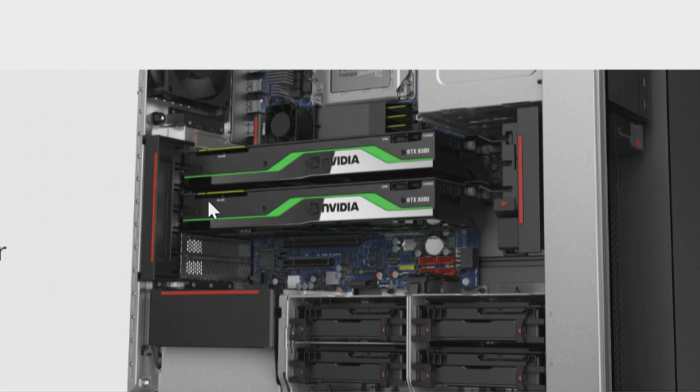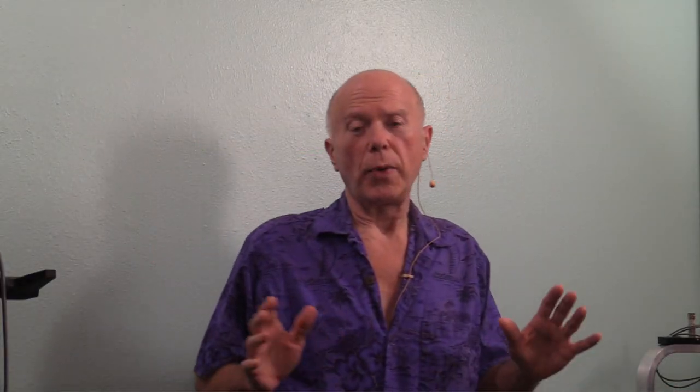With the RTX 8000, the specs show CUDA cores, Tensor cores, and PCI Express 3.0 — not PCI Express 4.0, but it is dual slot. This is two dual slot video cards — they don't have the bridge on here. If that's two dual slot video cards, there's what looks like a 16-lane slot and possibly an 8-lane slot. It could be two 16s, or two 16s and an 8 and a 4. There are also six SATA ports. The point is you can put in a couple of video cards.